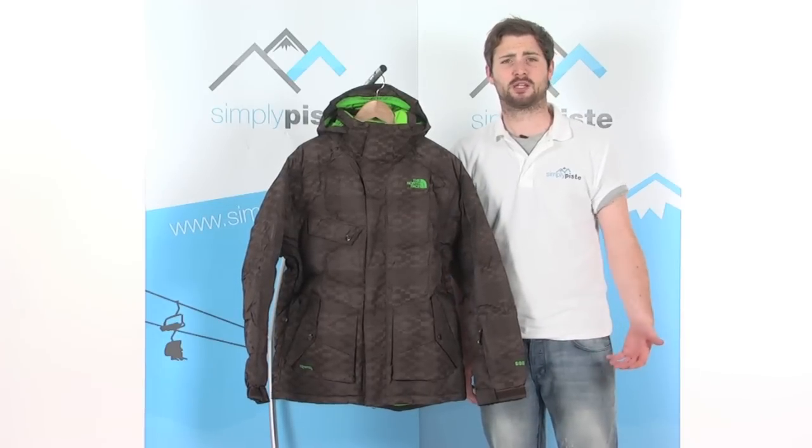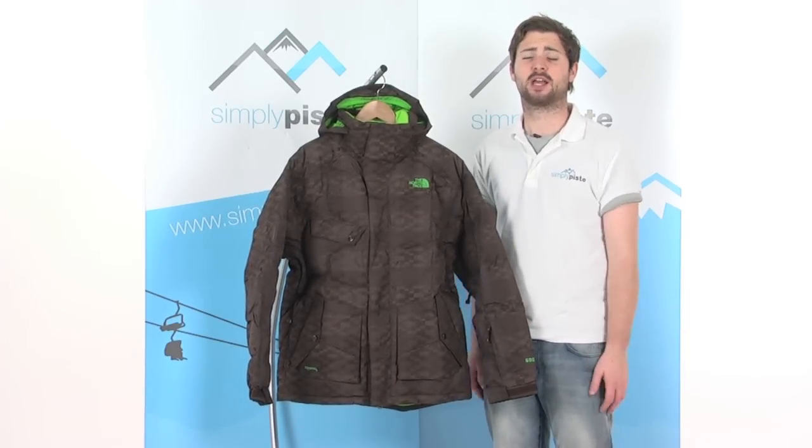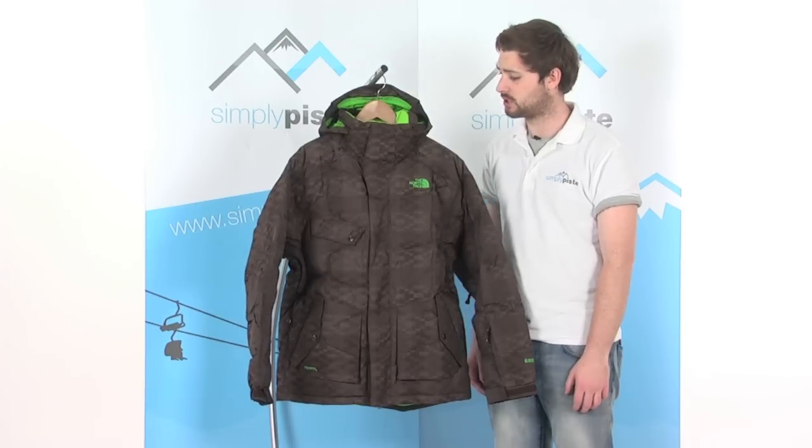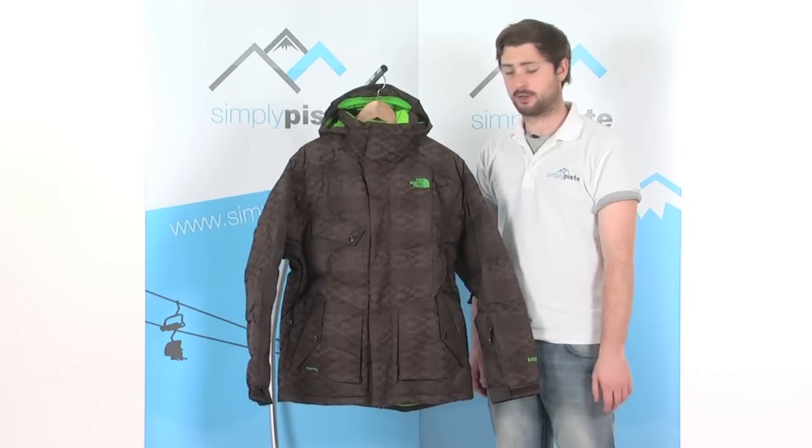Hi from SimplyPeace.com. In this session we're taking a look at the North Face Geeta Down Jacket. Fantastic jacket. It's really going to keep you nice and warm on the slopes. We've got loads of little stash pockets on here as well and some really great features. So let's go ahead and take a closer look.